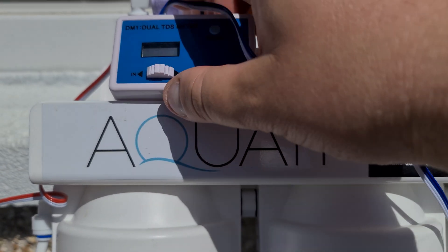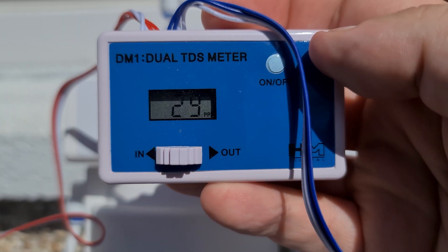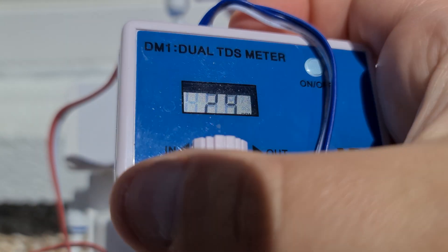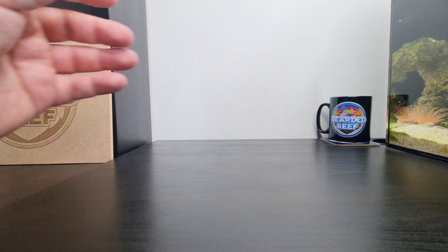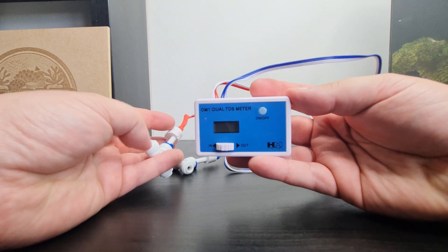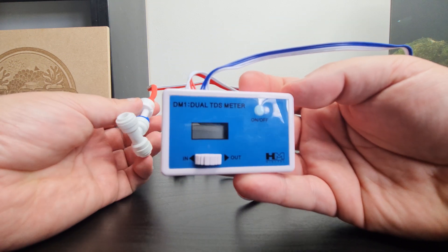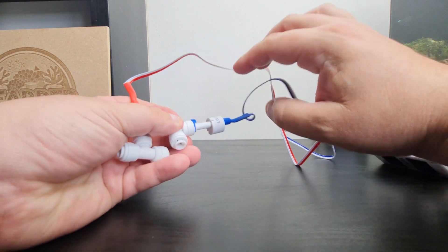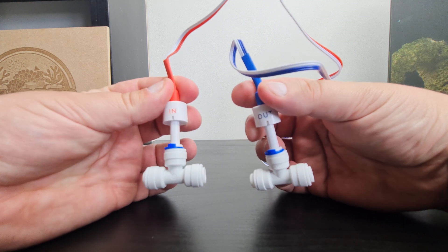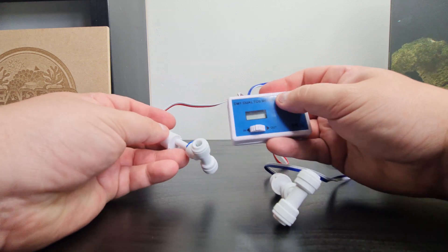So a quick look here. This is when I used it last time — the inlet is reading 29 ppm, which is quite a low inlet for water, but living in Scotland is good. And the output is reading zero. So as you can see, there's nothing actually wrong with mine. This is the HM Digital DM1 TDS meter — it's a dual meter with an inlet and outlet reading. The red cable one is marked as inlet, the blue cable one is marked as outlet. I've just took this off the RODI unit just to bring up here for the video to make things a little bit easier.